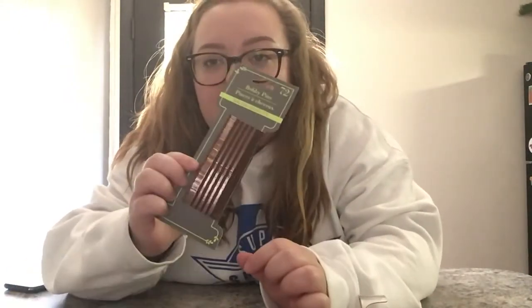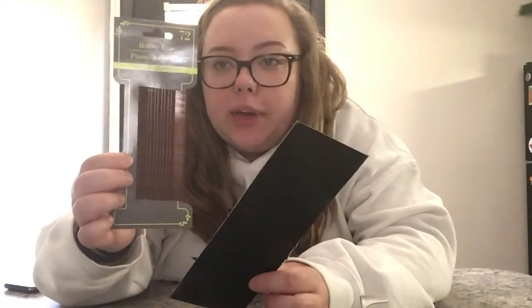Hi everyone, it's Shelby. In this video I'm going to show you how to make a pin strummer using bobby pins and a piece of cardboard. I cut this off of a box that I had shipped to me and these I got from the dollar store. The other thing you're going to need is tape.